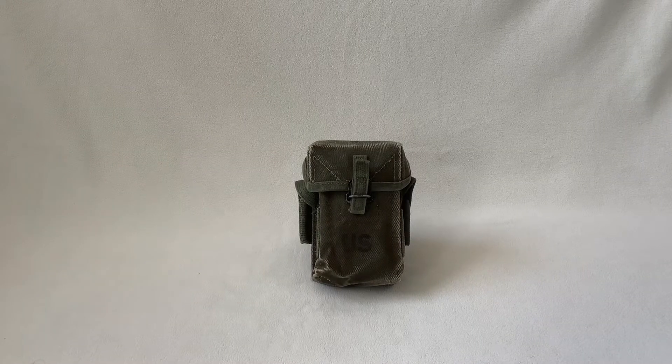Hello guys, this is ASUSHi1960 and today I'm going to be going over the M56 Universal Ammo Pouch. Let's get right into it.